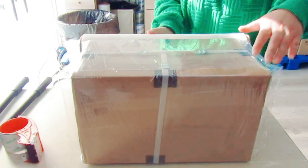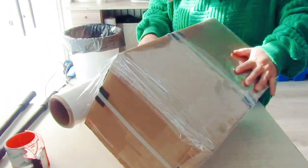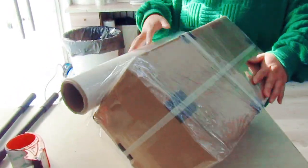Finally, we use the waterproof film to wrap the box to keep it free from humidity. Thank you.